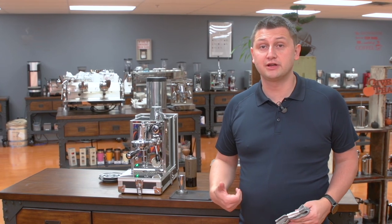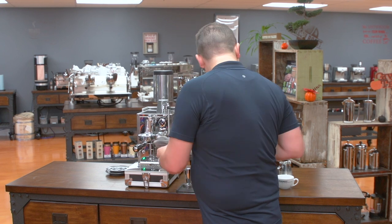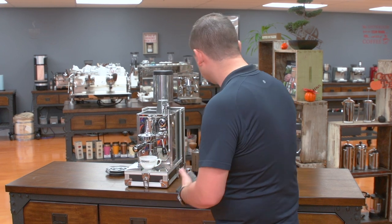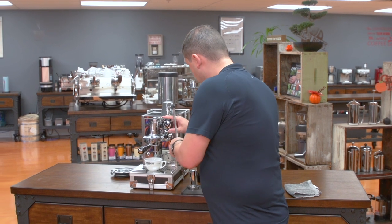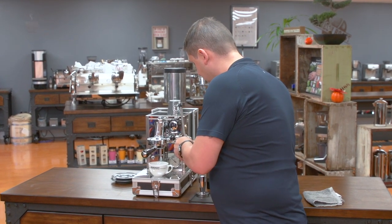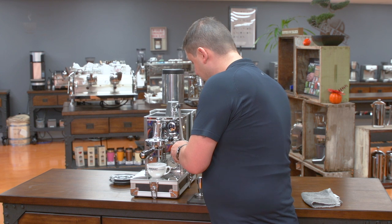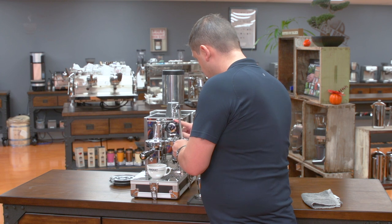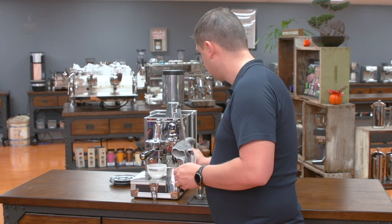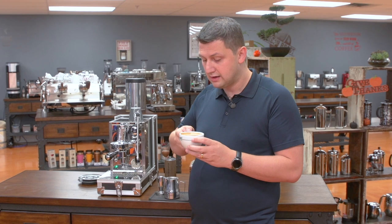My next drink I'm going to do a milk based drink, a cafe latte. Before doing that I'm going to purge my steam wand of any excess water that may be inside there. With the Porta Via, like with all Rocket machines, you can steam and make espresso concurrently. So I'm going to begin extracting here and start steaming my milk. The pitcher I'm using is included with the Porta Via, so you have everything you need to make cafe quality drinks on the road. And there I have a cafe latte to go.